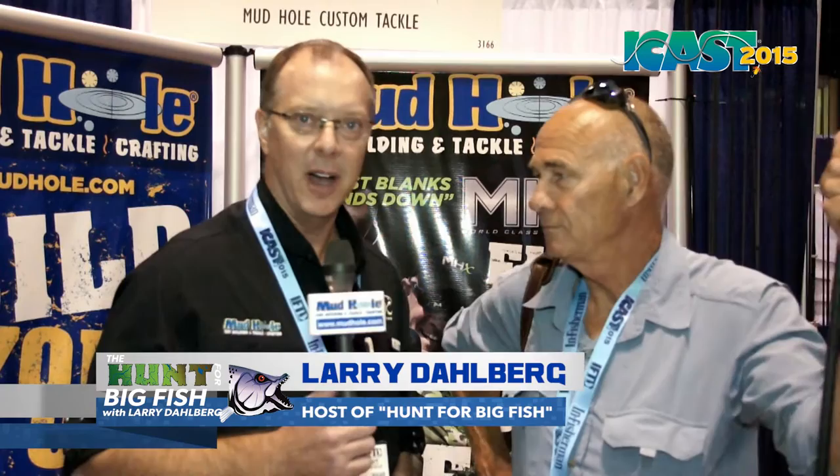Hi, we're here at ICAST 2015 in the Mud Hole booth and we happen to come across Larry Dahlberg from Hunt for Big Fish walking around. We know that you build your own custom fishing rods. What are some of the advantages that you feel building your own fishing rods does for you on the water?